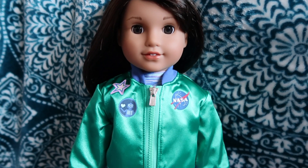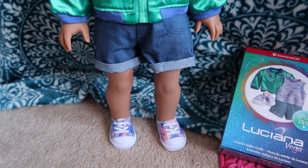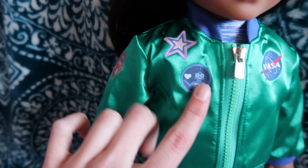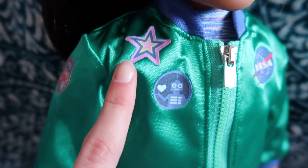So here is UnLucy. The shoes are probably my favorite part. Here's the jacket — it's a bomber jacket with these patches on them. This one looks like a robot and we have a star.